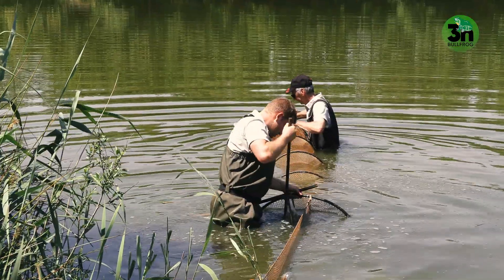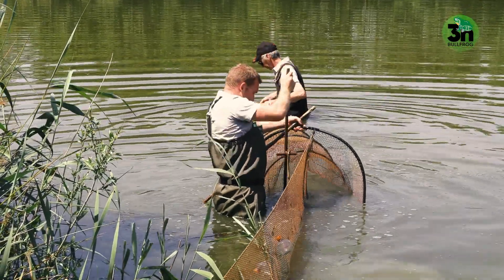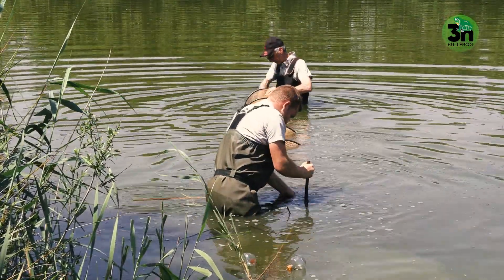We use metal pins to fix the fykes — both the lead net and the end of the fyke.